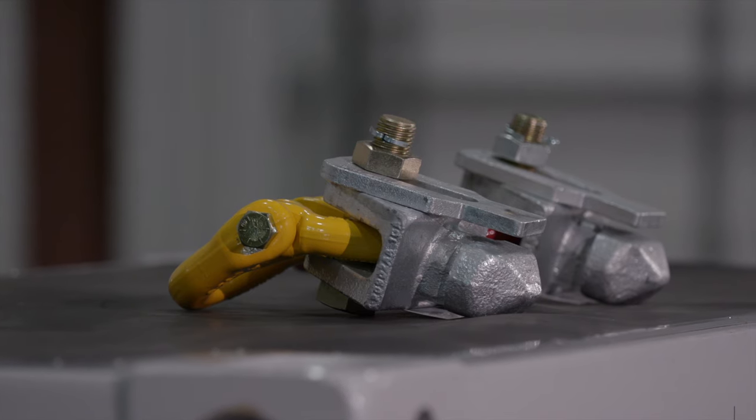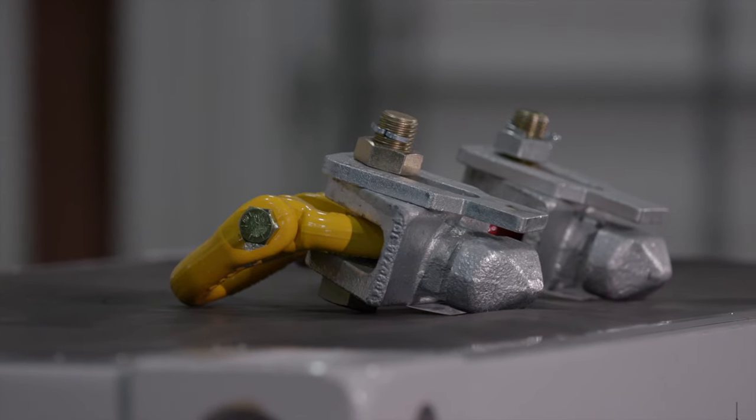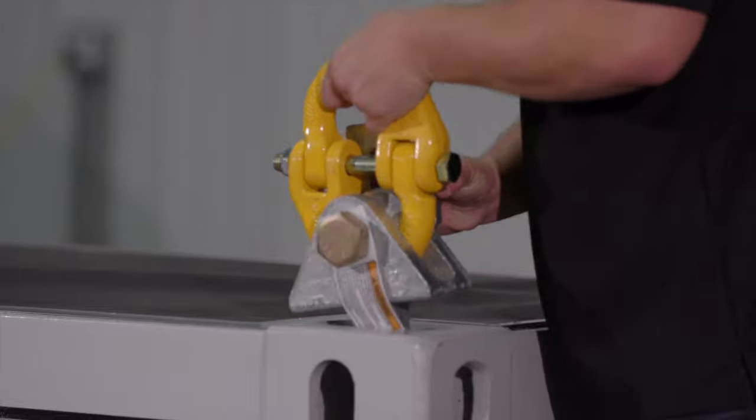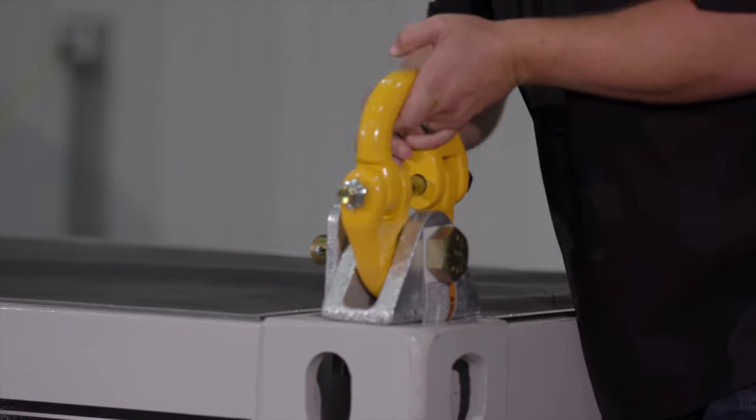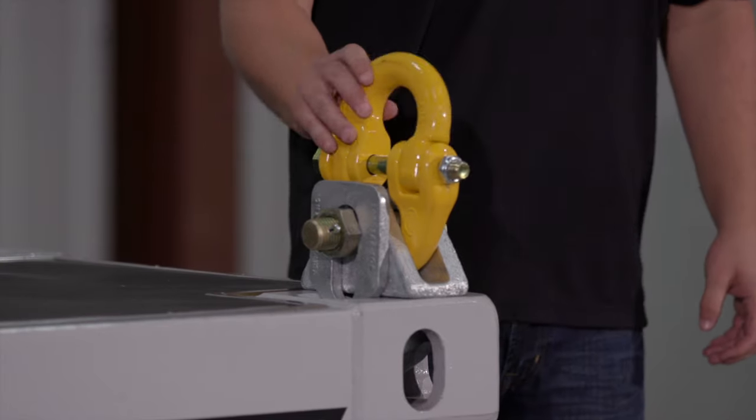For lifting empty containers with a sling angle, Tandemlock offers the 20901AA-4PA with flex link. Insert the lift lug into the top corner fitting and turn at 90 degrees. After turning the lift lug, the gravity plate will fall into place, securing the lift lug in place.